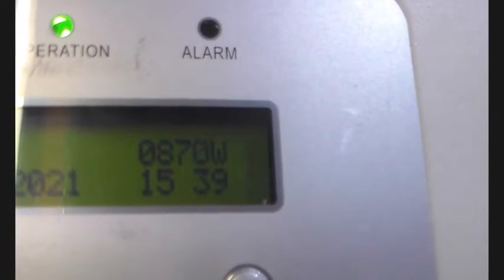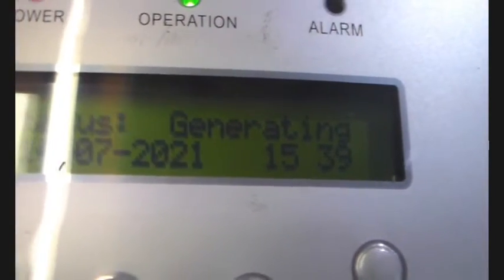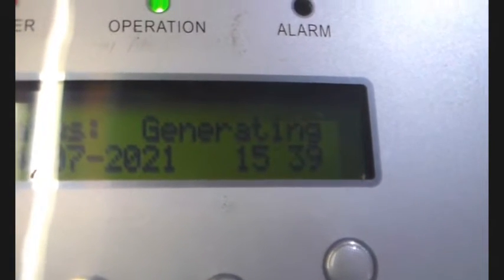870 watts, 890, 900 - it's working! Lee is happy. Nice one.